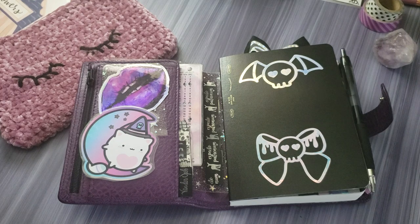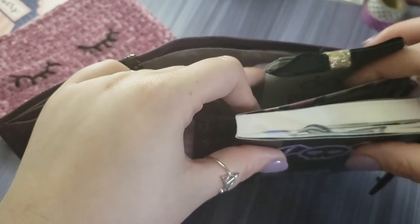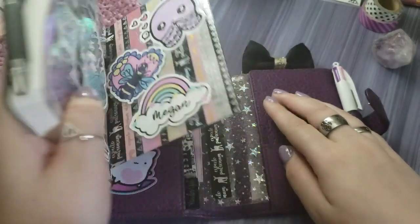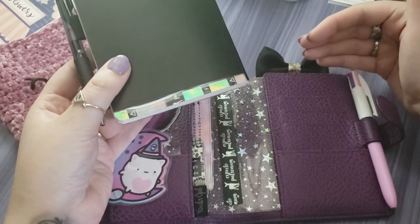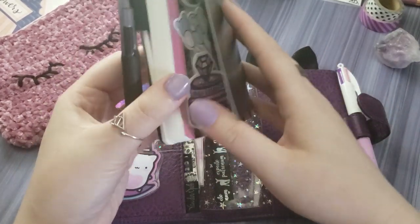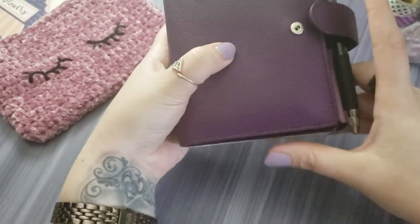On Amazon they had Stalogy in size A6 on sale for like fifteen bucks, so I bought one and it is perfect in here. I was using binder clips clipped to the leather to hold it in, and that was working fine. But just the other night I did something that might seem a little extreme — I cut a little strip off of the bottom here, because when you put the Stalogy in the secretarial pocket back here, it would stick up too high because of the stitches. Cutting out that little strip makes it nestle in perfectly — flush at the top and flush at the bottom.